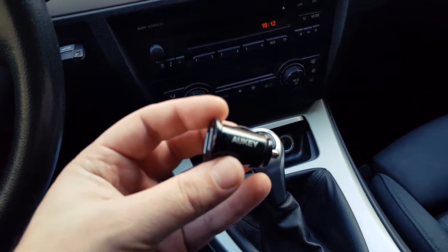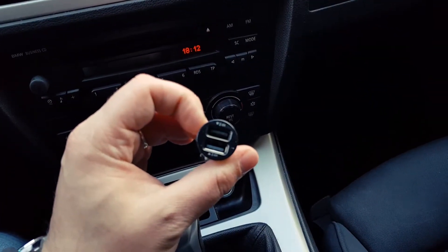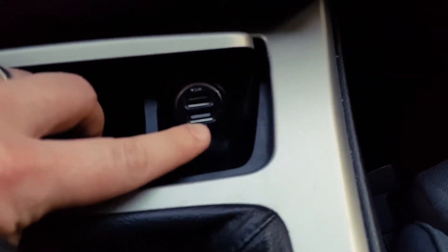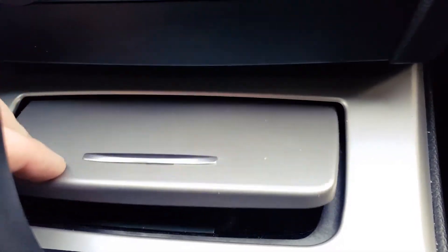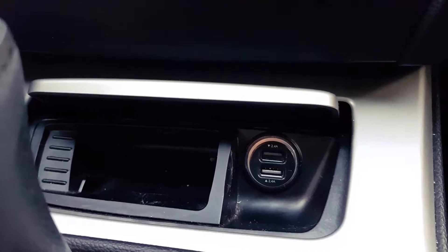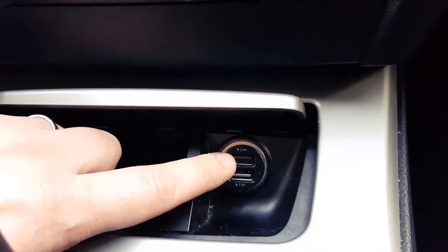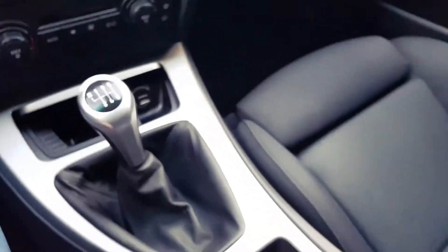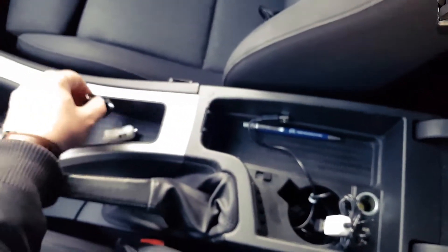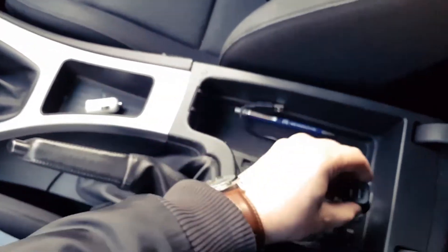I have opted for one of these really small adapters just to be able to close the lid. For example, if I use this type, as you can see here, I can manage to put it in and it is very snug — you cannot tell that it's there. You can also close the ashtray lid and use this space as a pocket for some cables. You are also able to insert a cable here and still close the lid.